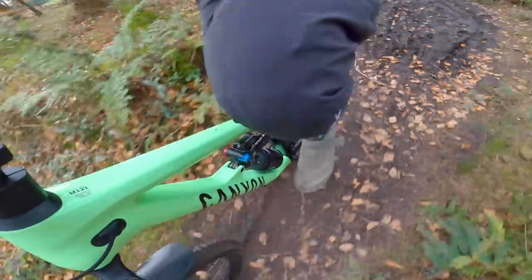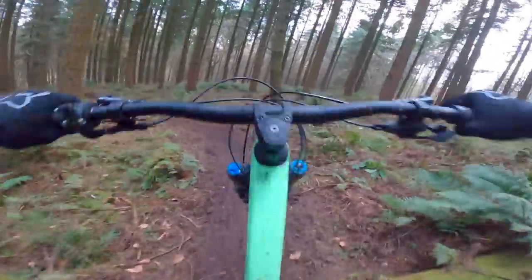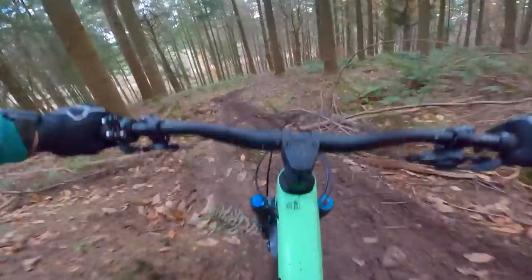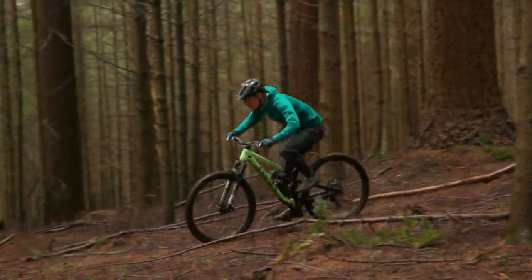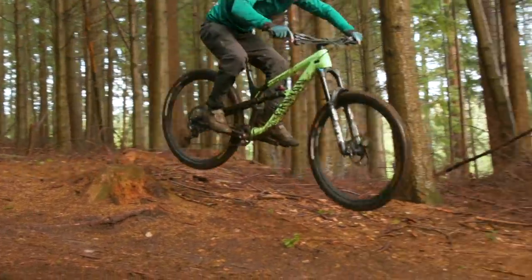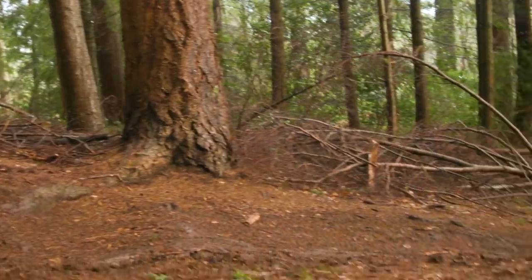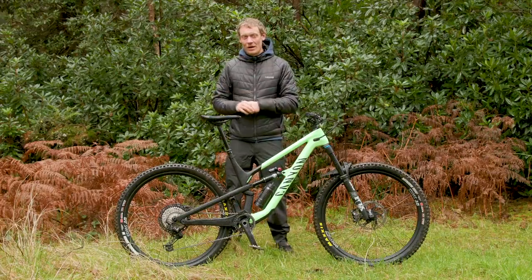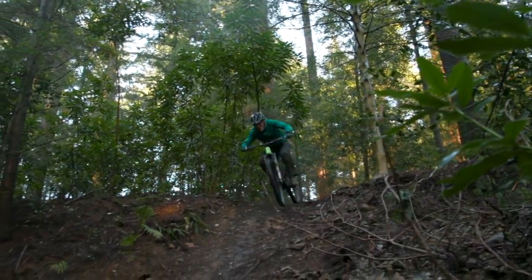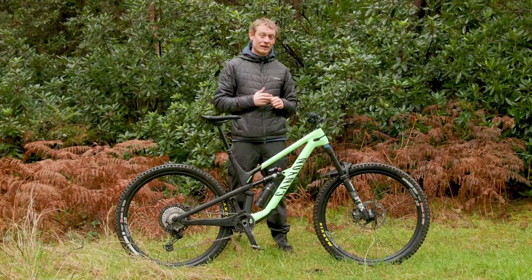On flatter tracks, it pedals very well — you can put little bursts of power down and it reacts quickly. There's still enough suppleness in the back end so that rattling over roots doesn't feel uncomfortable, and there isn't too much feedback through the pedals. Canyon's rear suspension has been really good on descents in recent years, and that has carried through to this generation. Hitting higher-speed berms and G-outs, there is ample mid-stroke support, and pushing it hard it doesn't bottom out harshly at all — the transition right towards the end of its travel is very smooth. The bike feels incredibly composed at the back end, aided by those bigger 29-inch wheels smoothing everything out a little extra compared to the previous 27.5-inch version.